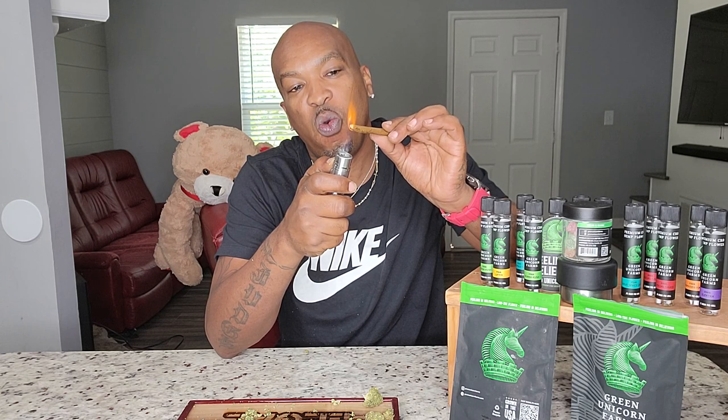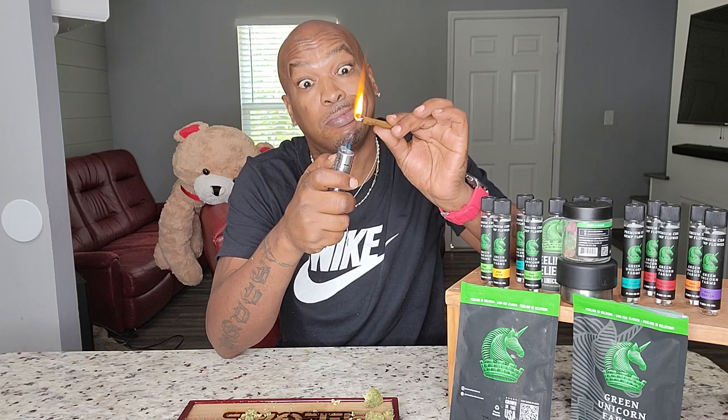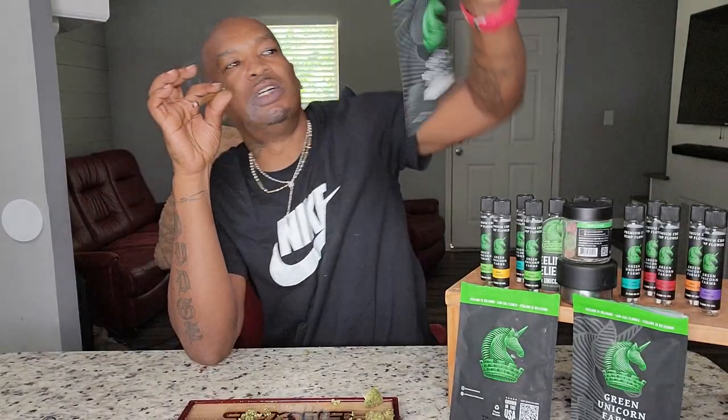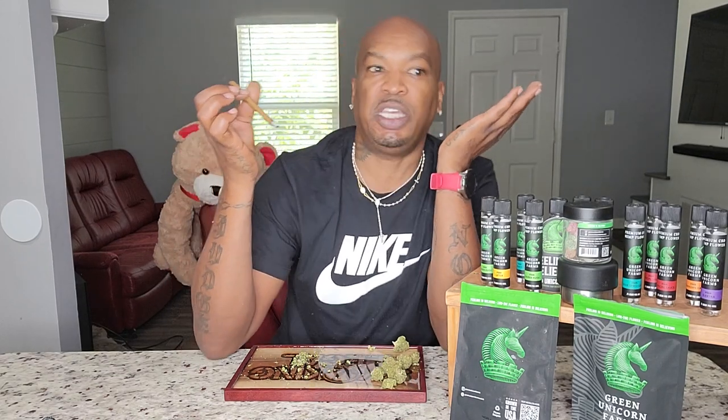Let's go. I don't have to do this with the torch lighter, I just be overdoing shit. I'm a fire bug, don't know why. Shout out to Green Unicorn Farms, man — let's see what you're talking about. They said 'feeling is believing.' I love that packaging. I love the Green Unicorn, by the way. Customer service has always been A1 with Green Unicorn. If you've never shopped with them, customer service is amazing. Shipping — they usually ship out that day and it's fast as hell. They get it in the hands of USPS fast.